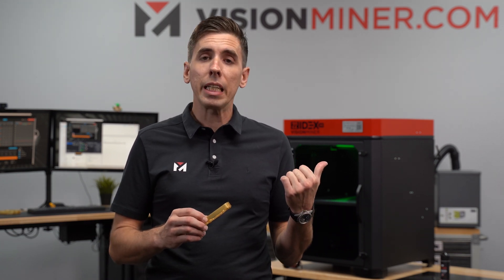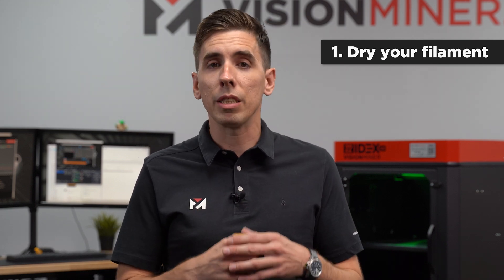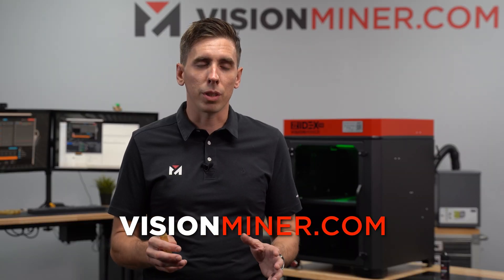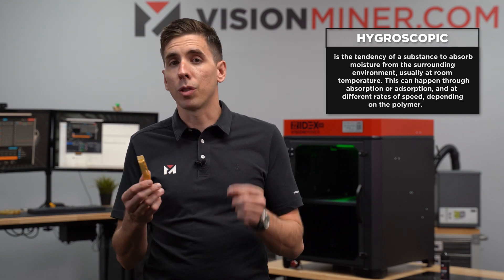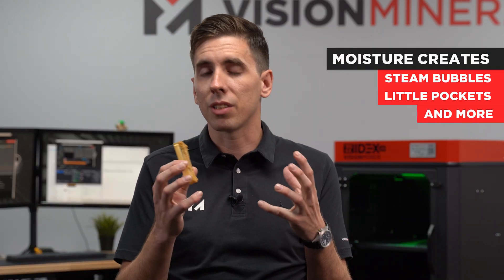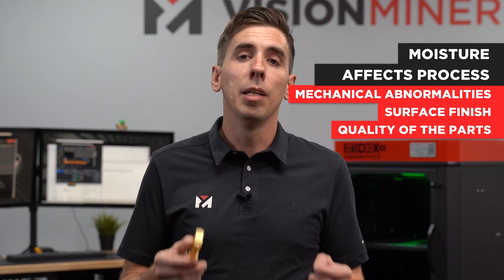Let's dive right in — take our 3D model, get it sliced, loaded into the machine, and start printing. The first thing you always want to do is make sure you start with dry material. The night before, or at least 4 to 6 hours of baking the material in an oven — like our lab-grade vacuum oven that we sell at visionminer.com — is very important because it gets rid of any moisture still contained in the polymer. Pretty much every polymer has moisture, and you've got to remove it before you melt it because it'll create steam bubbles and little pockets that affect mechanical properties, surface finish, and quality. Make sure your filament is super dry before you start the print.